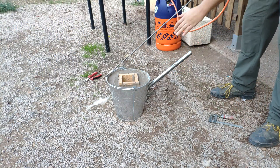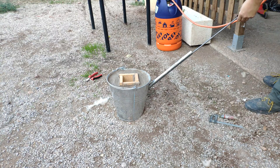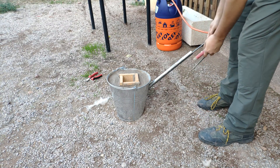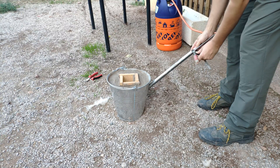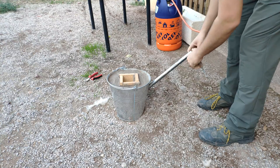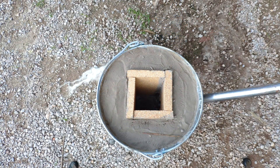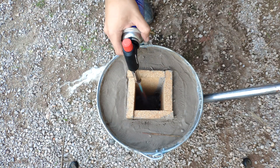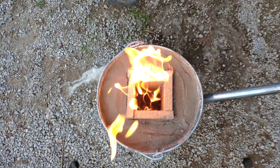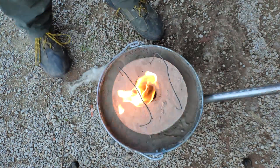Now we are going to heat this for the first time, so we are not going to add extra ventilation or something. We place the bar there and fix it here like this. Let's turn the fire on. We place the cap here.